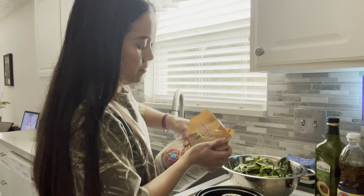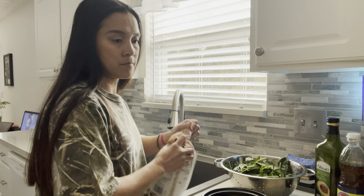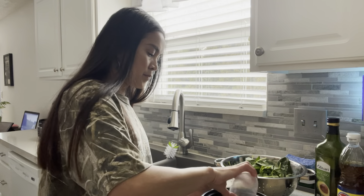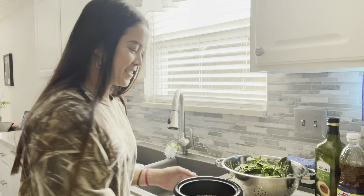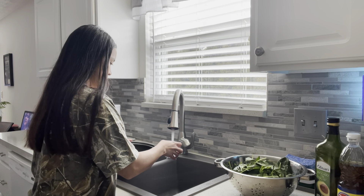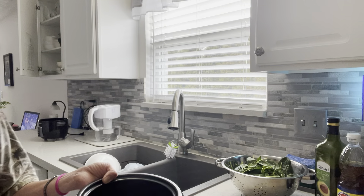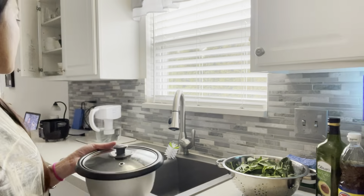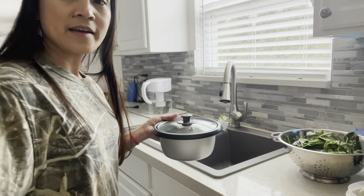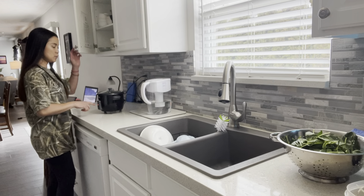First thing I'm gonna do is wash the mung beans and then cook them first. I'm gonna use one and a half cups and just enough water in the pot to cover the mung bean seeds.